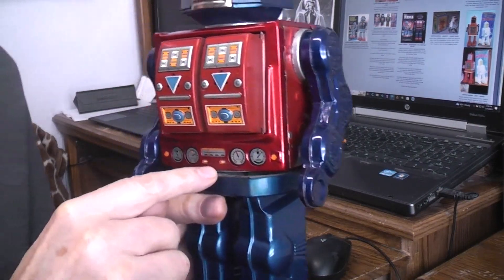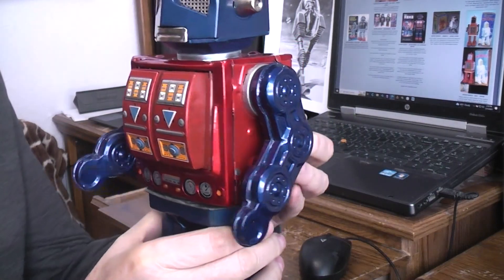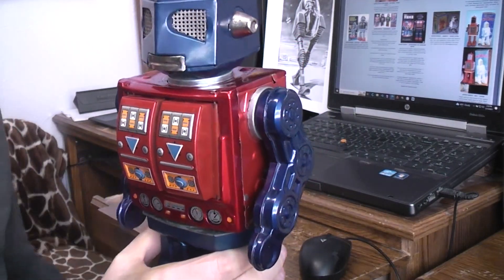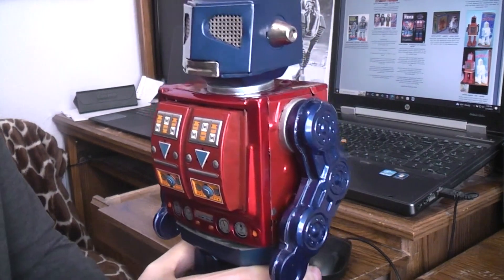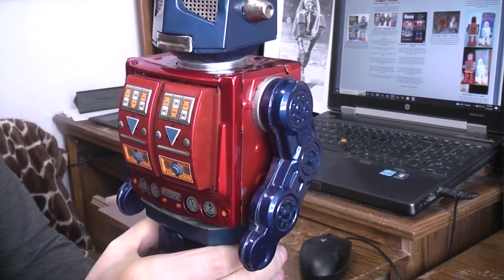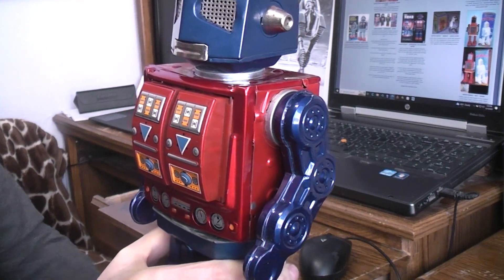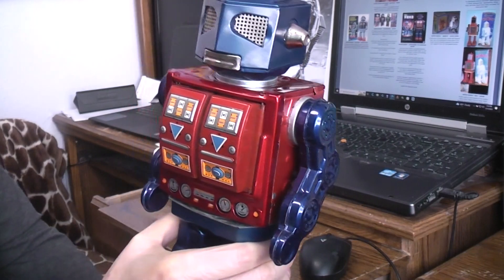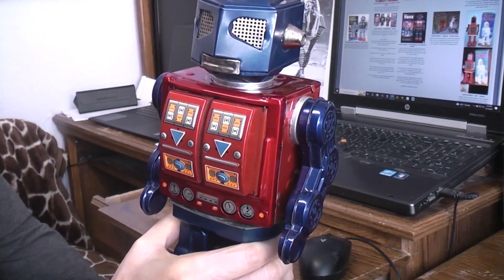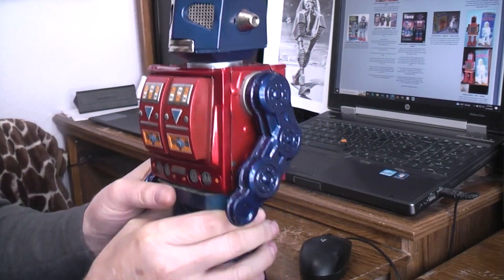There had been some grease between the body and the lower part and that was all gummed up to where the robot was barely able to perform the rotomatic function. In that case you have two options: one, you can try to clean the grease out with solvents, rags, and paper; or two, you can try using a light-grade oil like 3-in-1 oil, gun oil, or sewing machine oil and re-lube it to get that going.